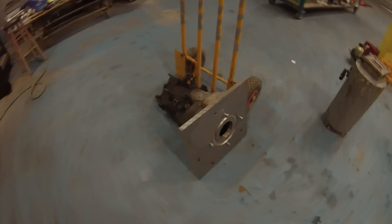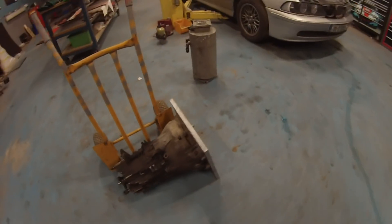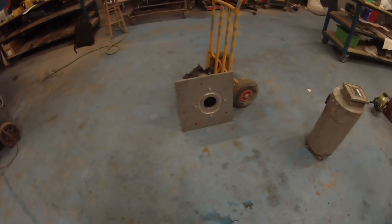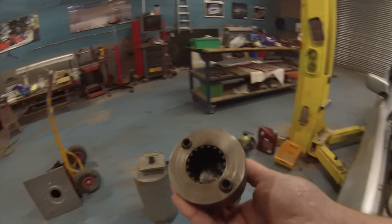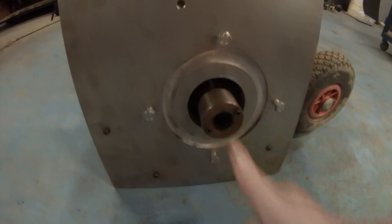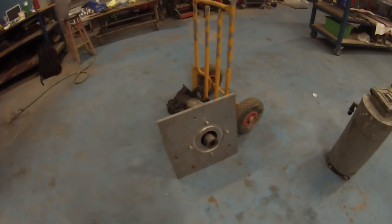We have our adapter plate made — I just have to cut out the excess material on that so the motor bolts up nicely. As is my typical strategy, we're using a clutchless system, so it's going to be a solid coupler. This motor obviously goes in there, and it bolts up with those four fasteners you see there. This is going to be our new drive system.